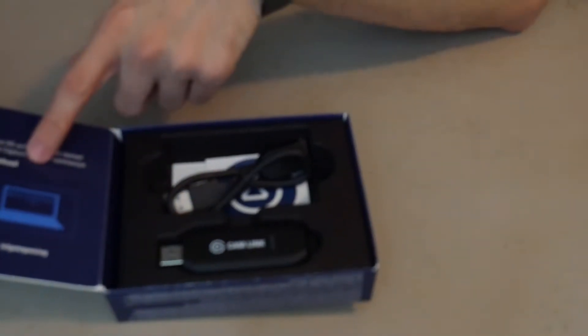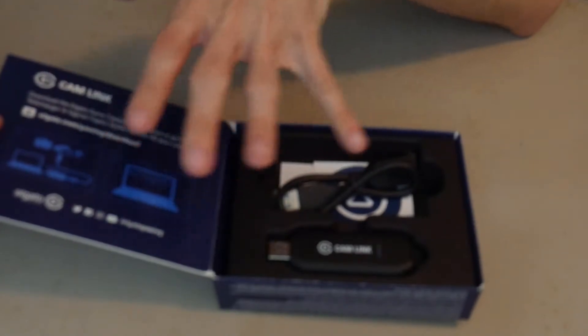Let's go ahead and unbox it. I already cut open the sides to make it easier. Inside will be instructions on where to go to download anything you need and what cameras it supports, a USB 3.0 extension, the Elgato Cam Capture device which is the star of this show, a user manual, and a sticker.